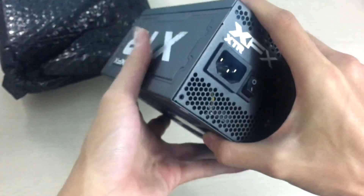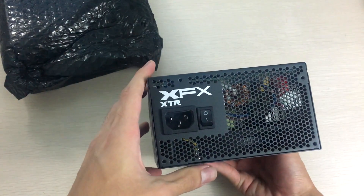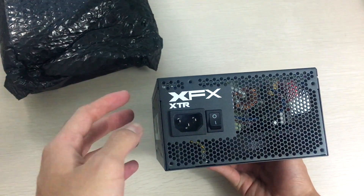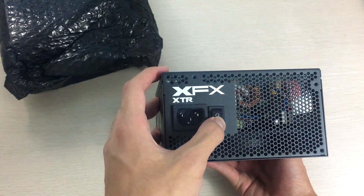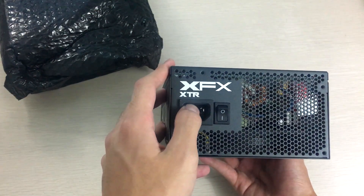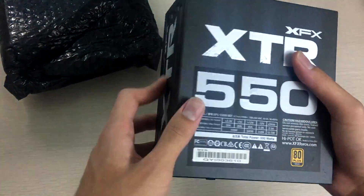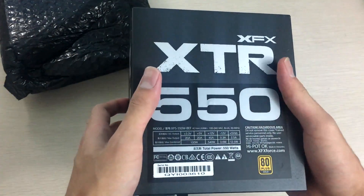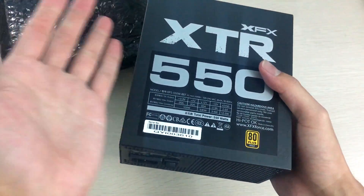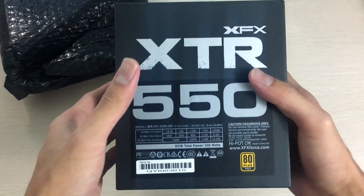You can use all the included cables simultaneously, though that doesn't mean you can run them all at full power — this is still a 550W power supply so you need to keep an eye on that. On the back there's the usual honeycomb grill, power connector, and AC receptacle. On the side is the XFX XTR logo, which looks pretty nice. On the bottom is a large specification sticker, which I don't really like on power supplies but it has to go somewhere.